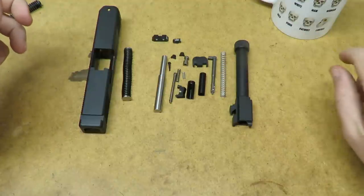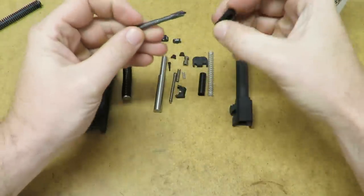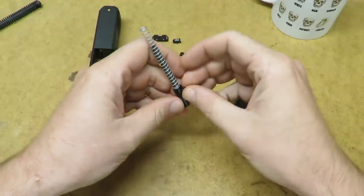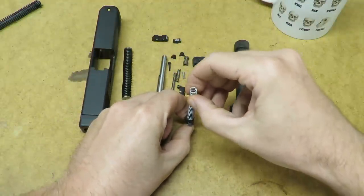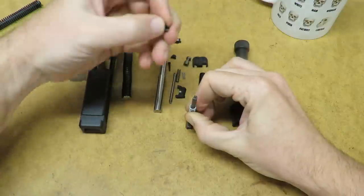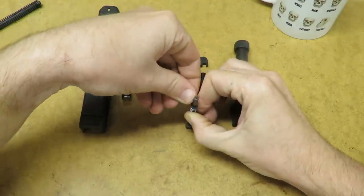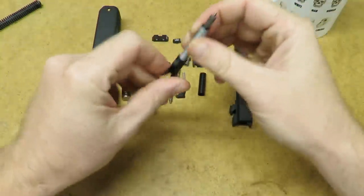I'm going to start by putting together all these little parts here. We'll start with the firing pin. We have the firing pin and the little polymer retainer that goes in the back. We'll just slide the spring over it, set them up right, and then slide the spring down. Once you get it down you can take your two little halves of the retainer and drop one on each side. Just get them lined up and there it is. We can set that aside for later.